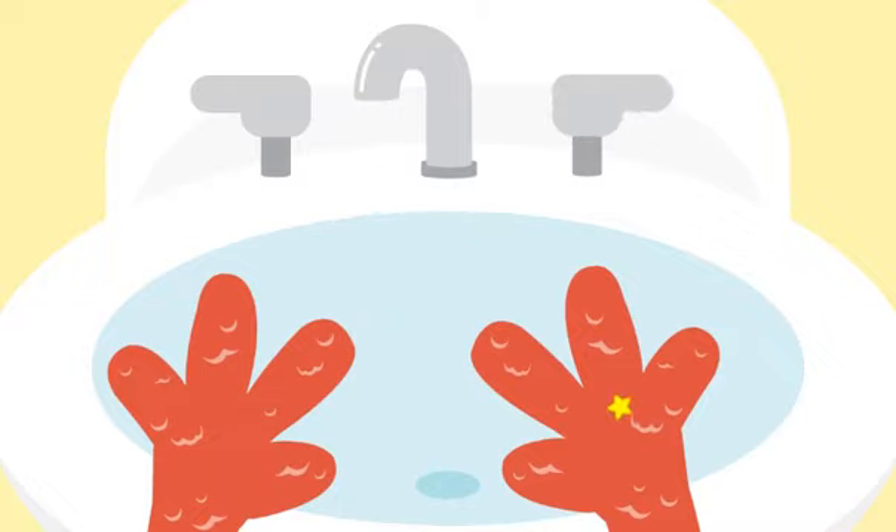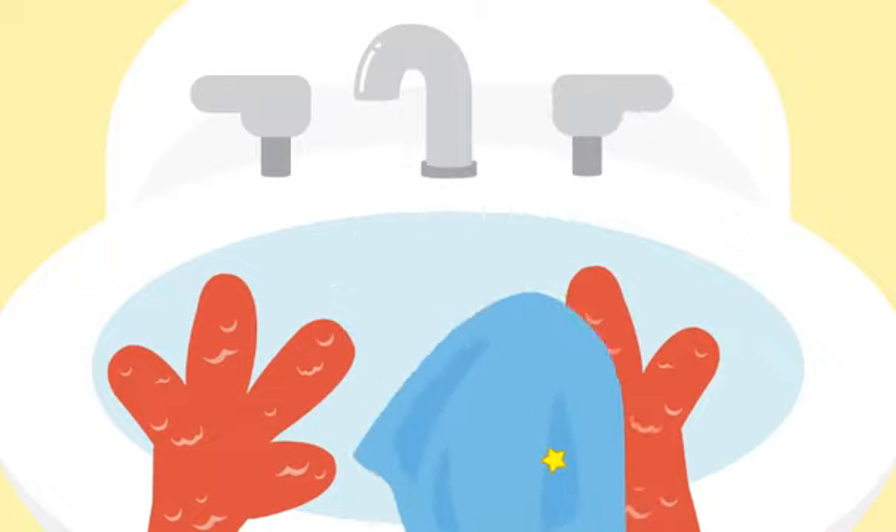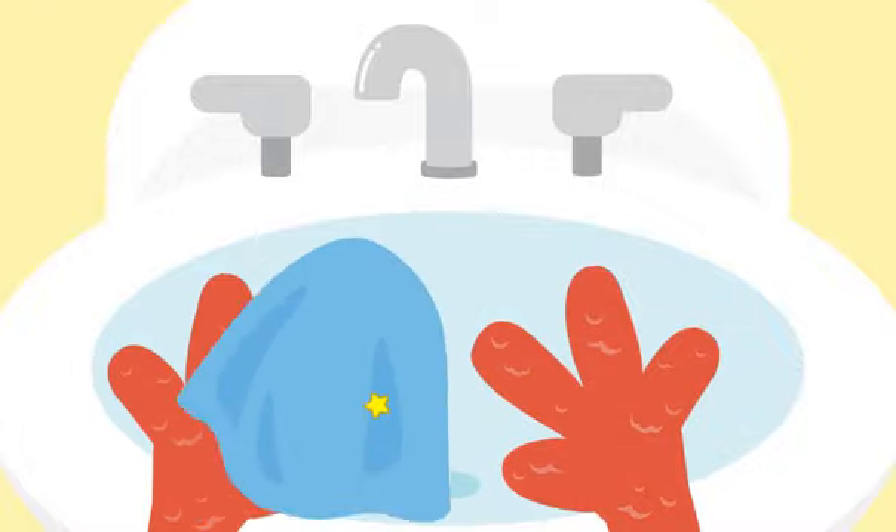Time to dry — dry, dry, dry, that's what we do. Dry your hands when you are through.